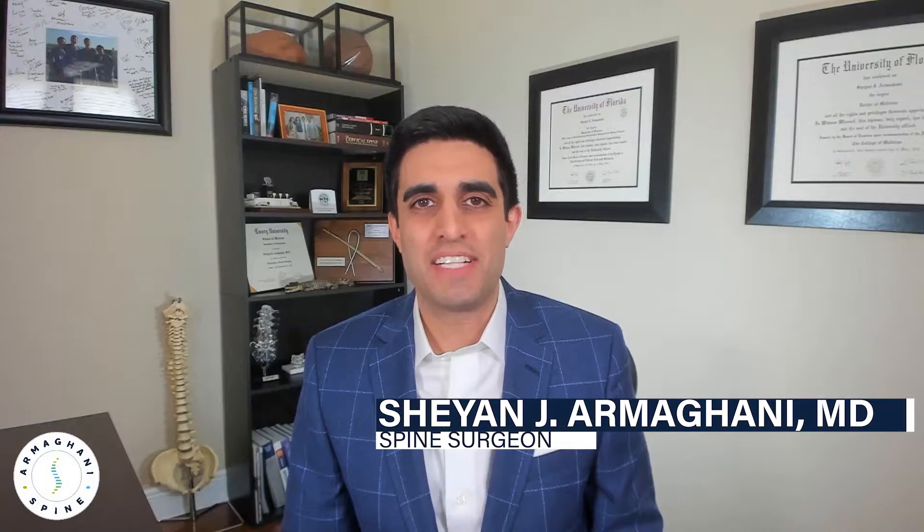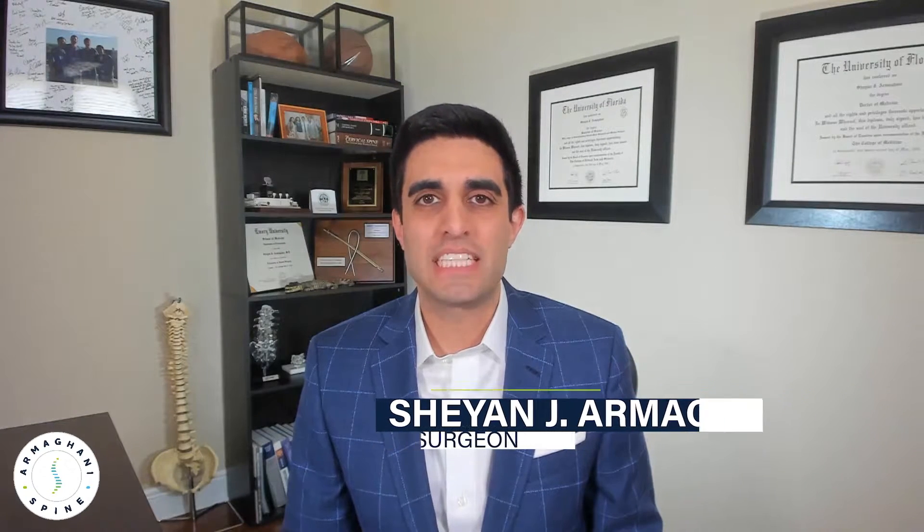Hey everyone, Dr. Armaghani here today to talk to you about the microdiscectomy. This is a procedure performed through your back to help remove pressure off of your nerves. If you have severe compression of your nerves in your lower back, you may be experiencing symptoms of discomfort, particularly in your buttocks and hamstrings, but it can even go all the way down to your calves and feet. In this video, we will be discussing the normal anatomy of your lower back, as well as step-by-step how I perform this procedure.